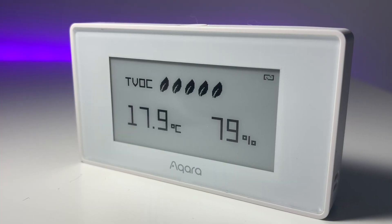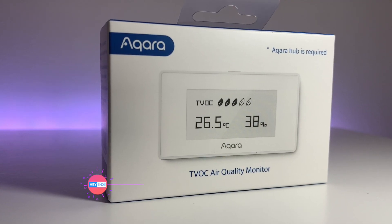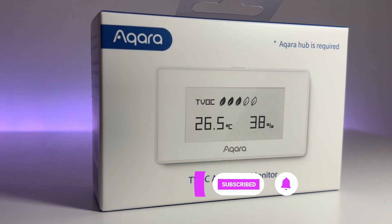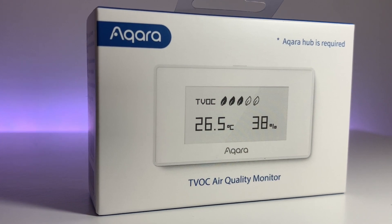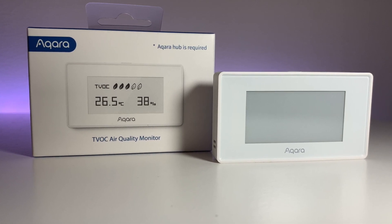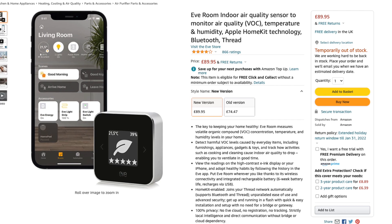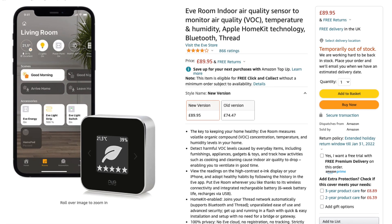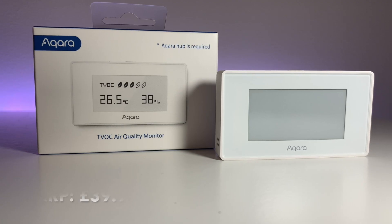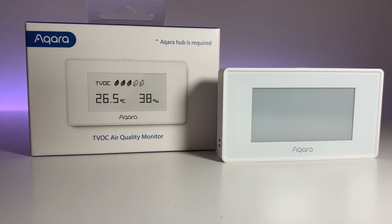So this is the Akara TVOC air quality monitor. As it says on the box, Akara are fundamentally marketing this as an air quality monitor, but it's worth pointing out right away that the device will also monitor the temperature and humidity of your room as well. There are lots of different sensor devices that can do this, whereas there aren't that many TVOC sensors out there. The Eve Rune does this but costs close to £90 here in the UK, which is just unaffordable for most. The Akara offering costs £40 — less than half the price of the Eve Rune second generation — but do you get what you pay for?